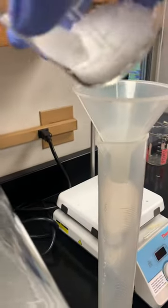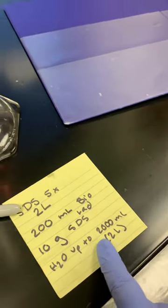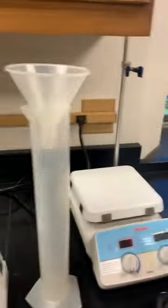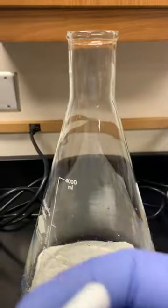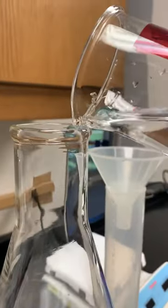I don't know if we need the funnel for that one. So this is what it looks like. Then it says H2O up to 2000. I pre-filled some water — do not add your stir bar yet. Your stir bar has volume, so I'm going to pour this in.